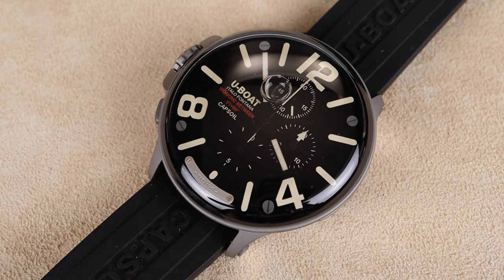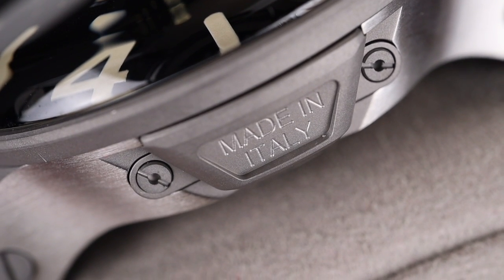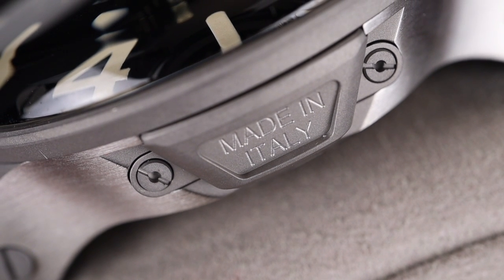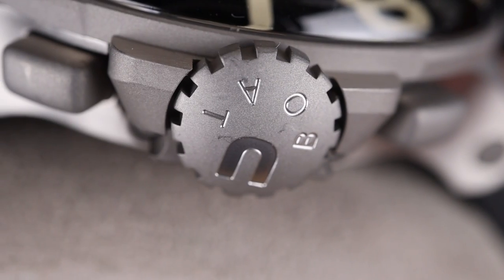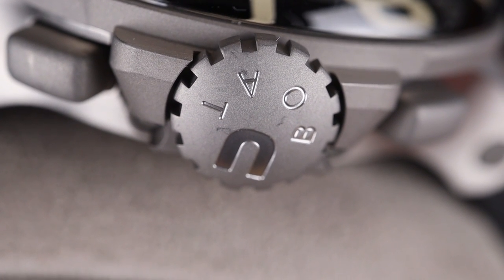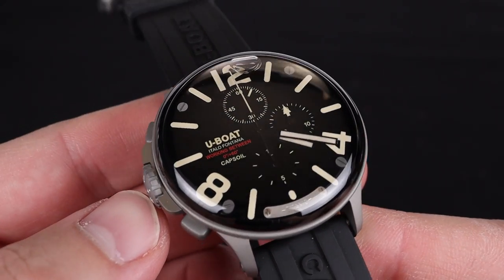This watch is a little bit different, but still true to their brand DNA when they got their start making military dive watches in Italy. The brand is still housed there, and even this unique looking watch has some calling cards like the oversized crown on the left side of the case. You don't get their signature canteen style crown on this particular watch, but you do still get a fascinating timepiece.